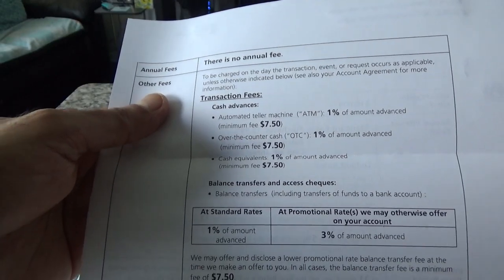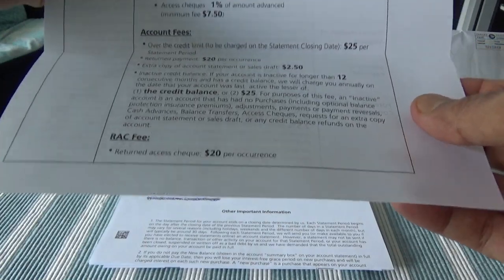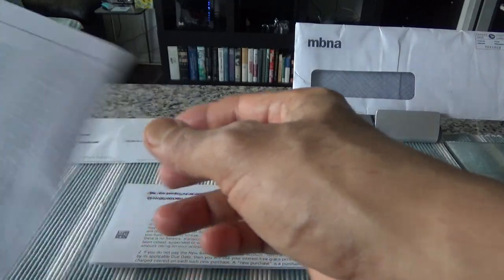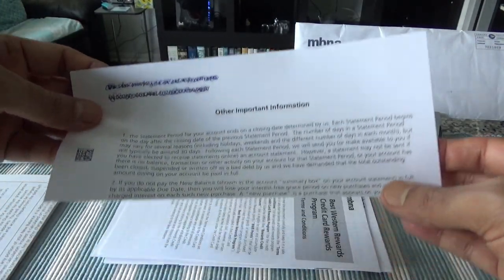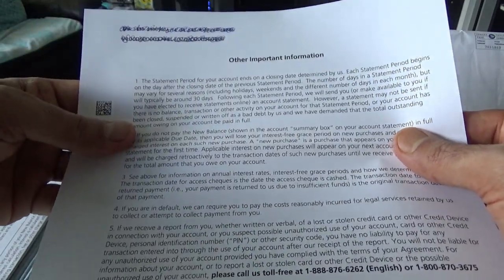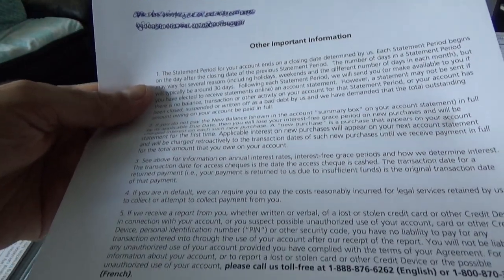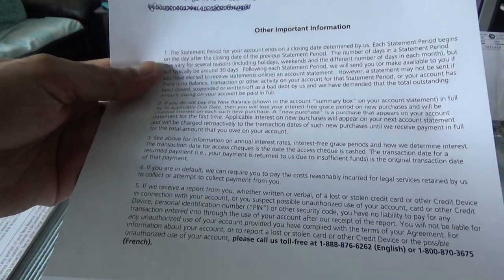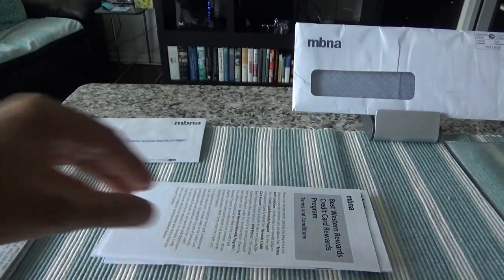It also talks about transaction fees, account fees, and all sorts of fees — I'll set this aside, there's not much information in there. The next document covers the statement period and how interest is calculated, so I'll set that aside as well.